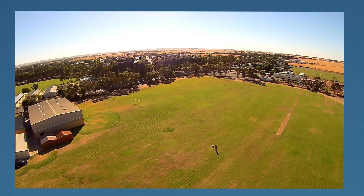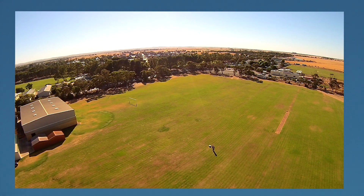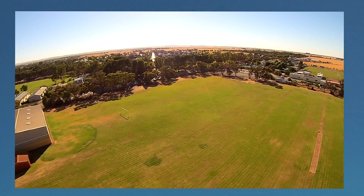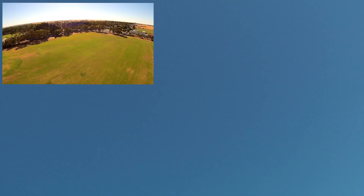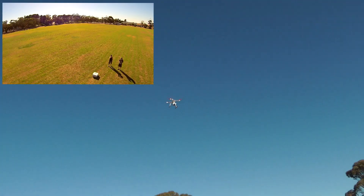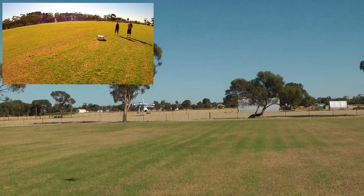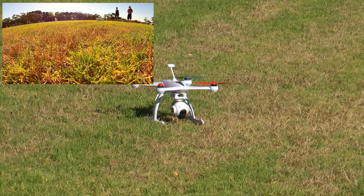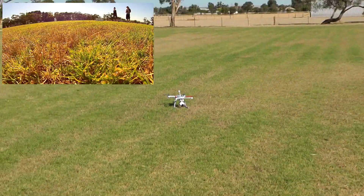Now we're gonna try the return to home. So I'm gonna flick it to return to home, let's see what it does. There's return to home on. She's coming back over where we were. Wow, that worried us a little bit. Look at that — how smooth is that? And the motors are stopped. Flick it back to smart mode and we're ready to go again.